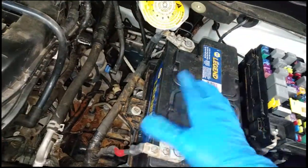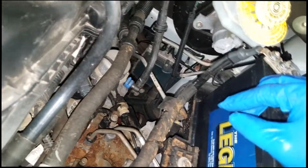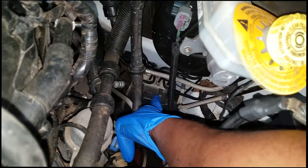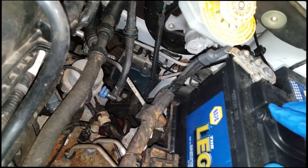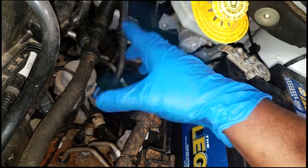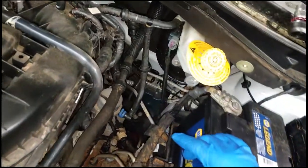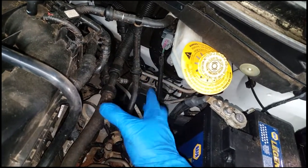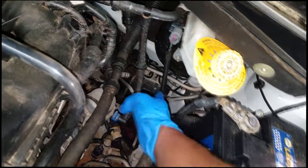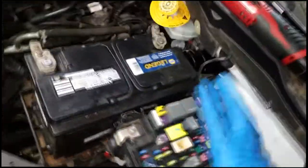Car is still running, everything's crazy. This is the ABS module — what we need to do is get it off the bus. Normally we'd unplug it to take it offline, but this connector is really a pain to unplug. So the other option is to snatch power away from it — find the fuse that feeds the ABS module and pull it. That's another option when the connector is jammed in there.